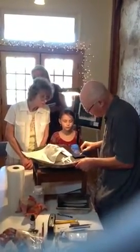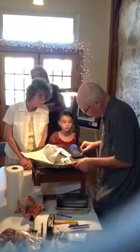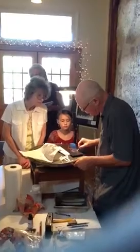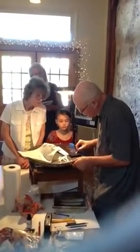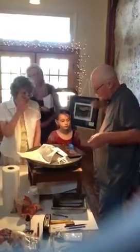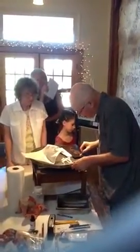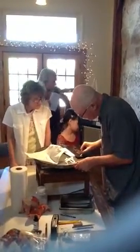So, each numbered print you do, you re-ink it and do this process each time? Oh, yeah. I know that there are a lot of people that think you take a bunch of paper, stack it up, and you just go. Right, right — that's what I was thinking. Yeah. It's called multilip. That's why they're original.